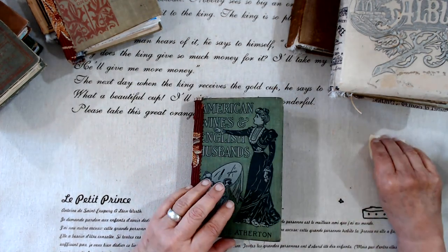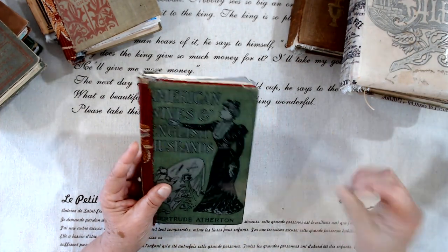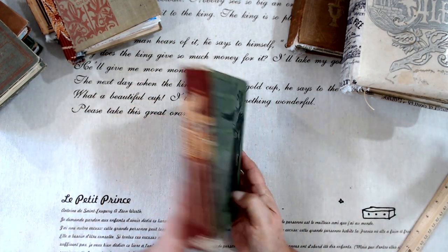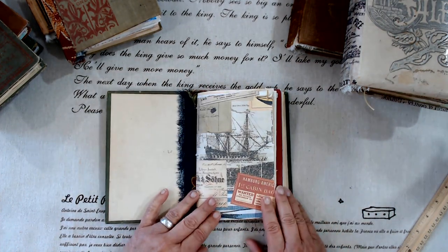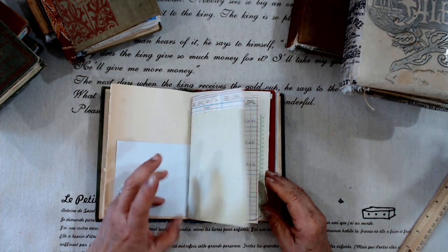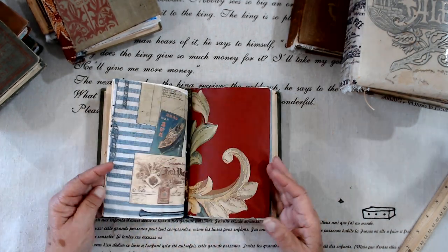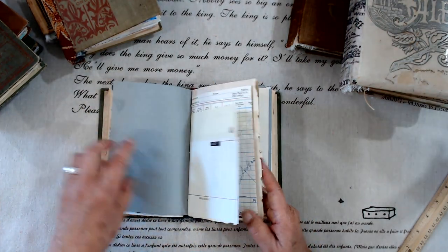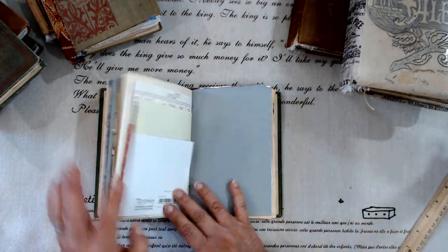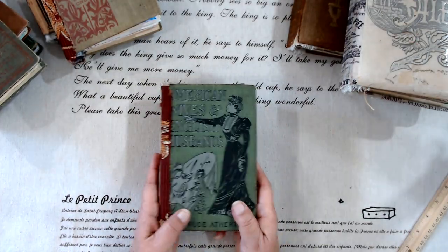These are all various sizes. This is the smallest one — about four and a half by seven — and it's just ready for you to do whatever you do. It has a few little flip-outs, printouts, wallpaper, ledger paper, music paper — whatever you can think of is in here and ready for you to use.